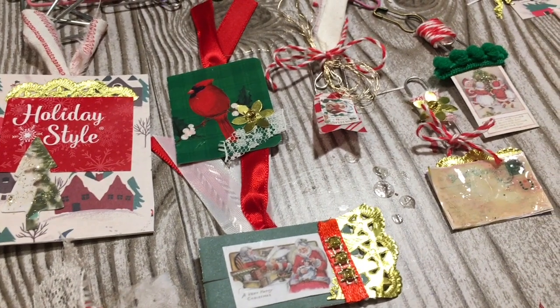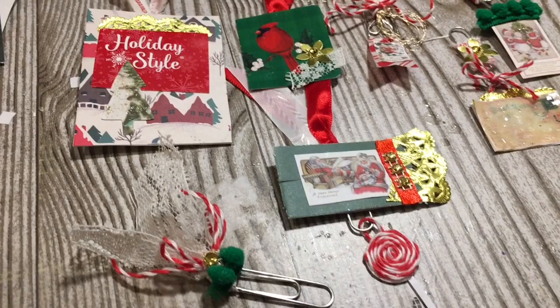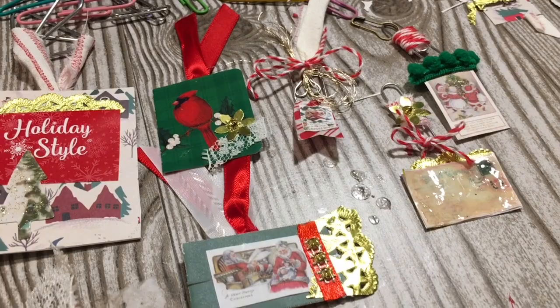In today's video, we are using paperclips to make a variety of paperclip embellishments. Stay tuned. Hi everybody, it's Julie. Welcome to the Messy Desk.